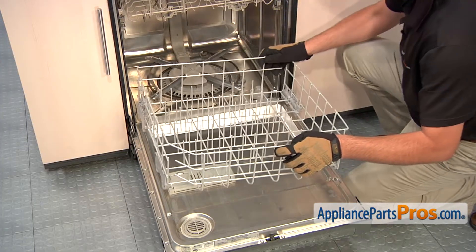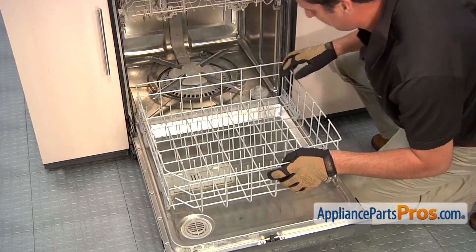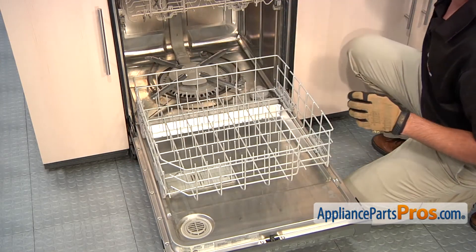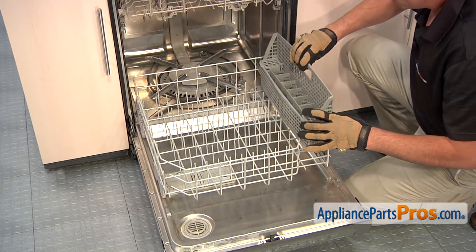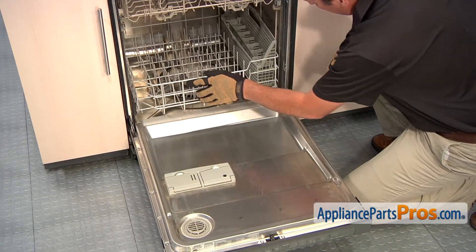To install the new lower dish rack, simply align it so these wheels go into this channel here, and it can slide back. But before doing so, reinstall any silverware trays or anything that you may have taken out of the other one. And then just slide it back into position.